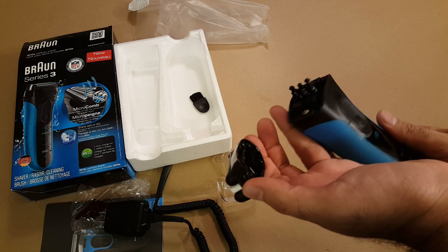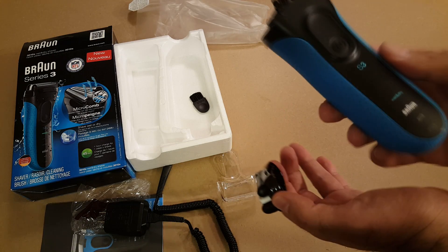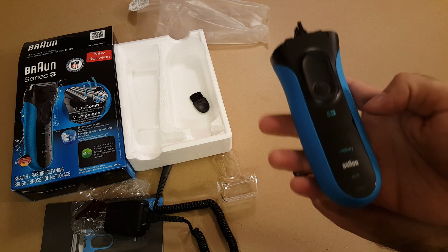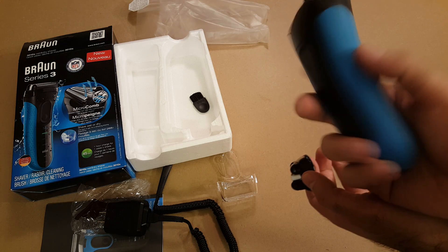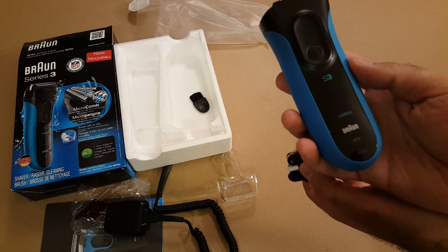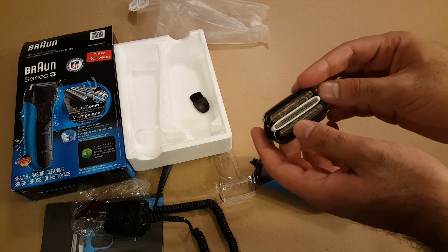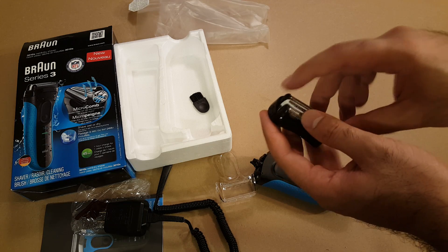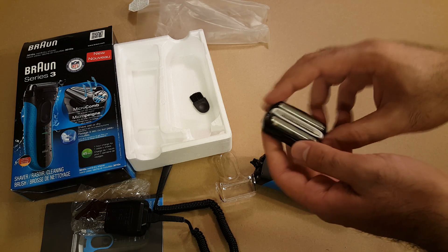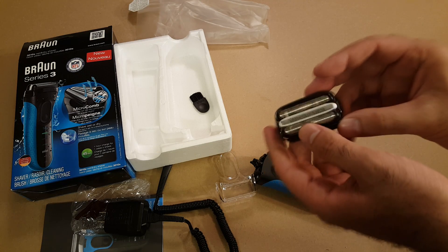Okay, this is how it looks on the inside. And this is the Series 3 — as you can see, S3 — it has the LED lights in here. The model is 3010s, as you can see there. And these are the independently floating cutting elements, and this is the comb they talked about in the middle here.